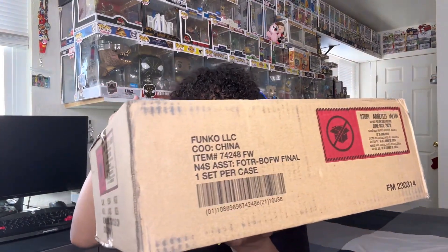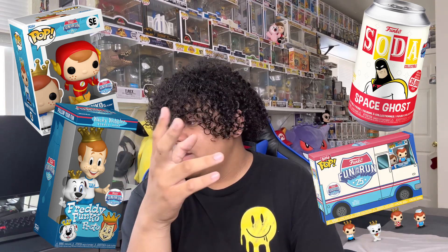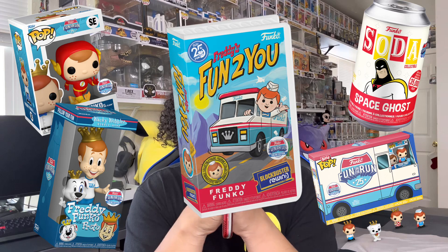Alright guys, Gordo just delivered the package and inside we have the Fun on the Run box. Inside of here is a bunch of stuff: there's a Freddy Funko Funko Pop, there's a Funko Soda, there's a Wacky Wacky Wobbler, there's the Funko Minis as well. And there's also this new thing that Funko's doing, and also some pins.